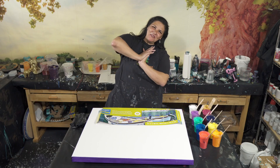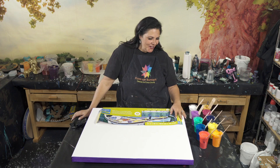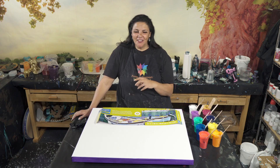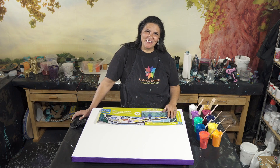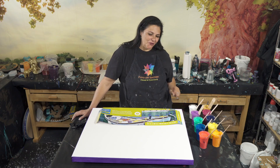Hello my beautiful people, welcome back! I am so excited to be back in the studio mixing paint, getting my canvas ready. Being in here, I'm just so filled with gratitude and thankfulness to be able to do this again, and I've missed it so much. Thank you all so much for the nice messages, comments, and loving support — I really appreciate you.